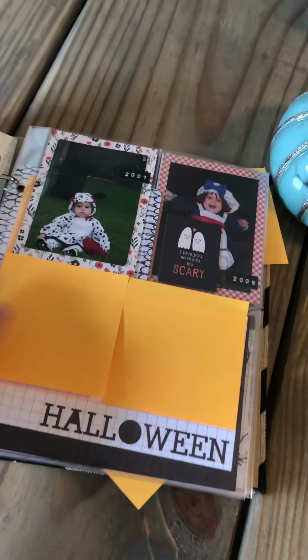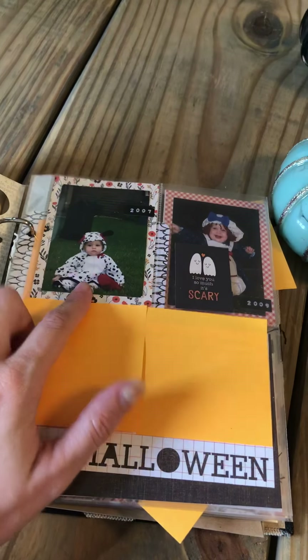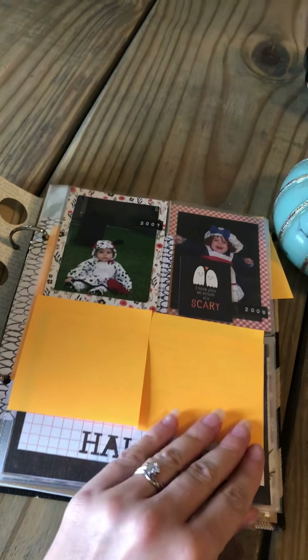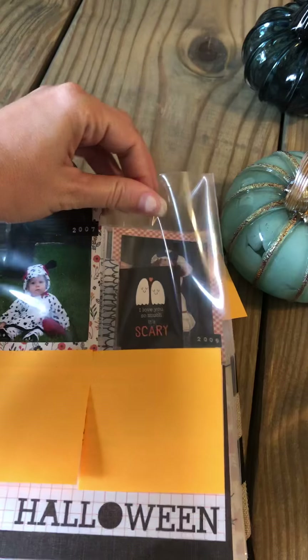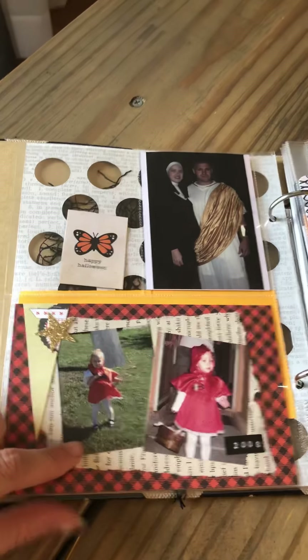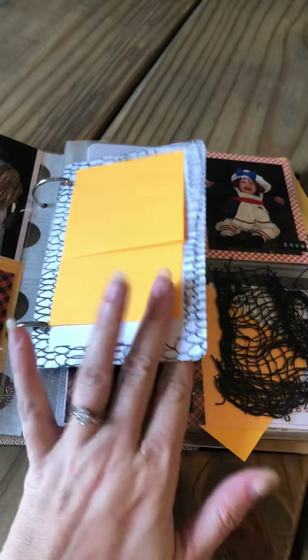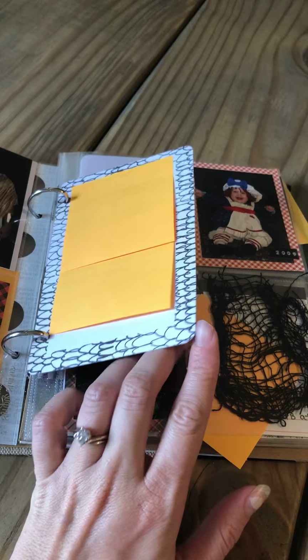I put pictures of my kids — this was my oldest daughter's first Halloween. I did a journaling card and I left this clear and this can move around; I just need to seal this pocket. This is 2008 and then I added some of the 4x6 project life cards into the middle.